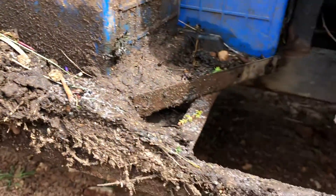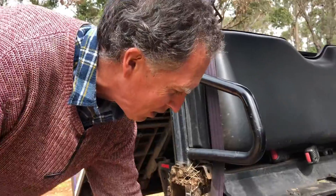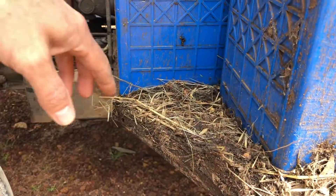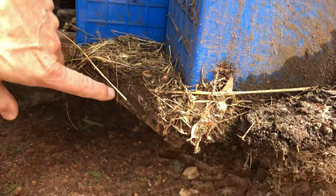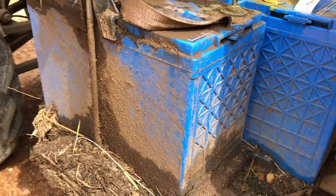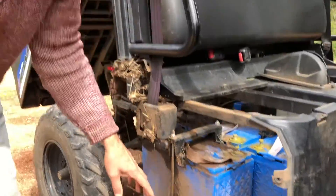So here we see part of the problem — the main problem — which is just poor design. Look at this: there's two inches thick of mud and gunk around the batteries. That's eventually going to cause the chassis to rust out. We're giving it a good clean in preparation for putting the new batteries in.